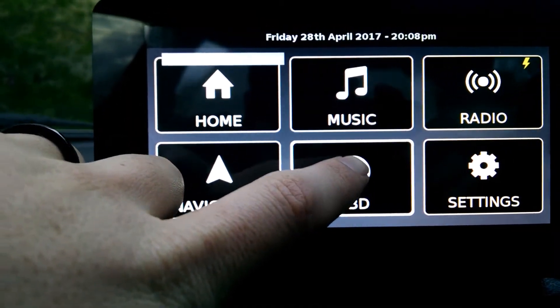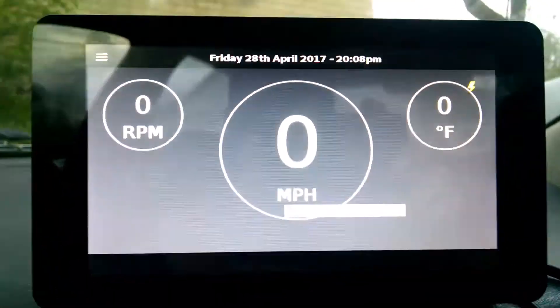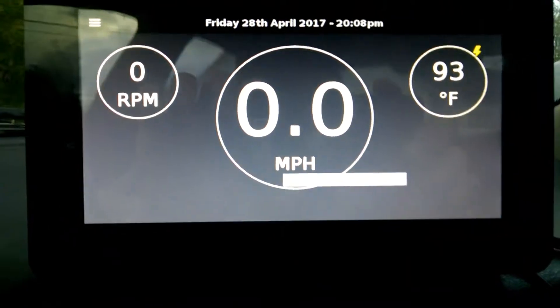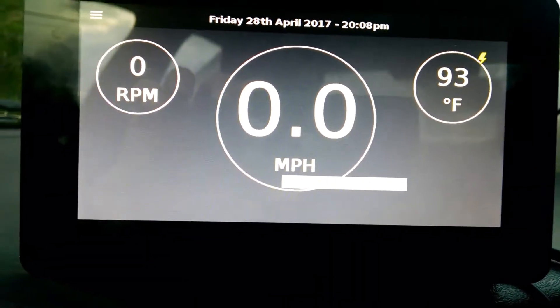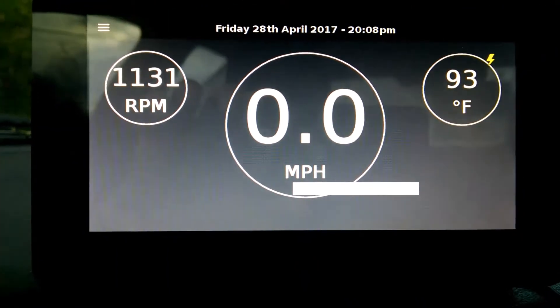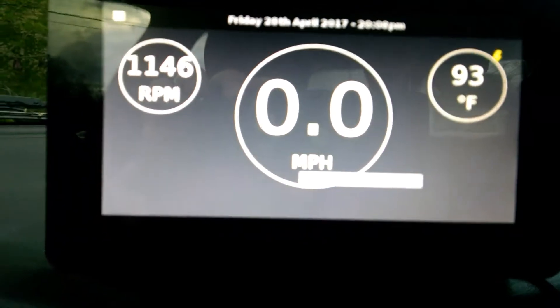There's also the OBD, which will display the RPMs, the miles per hour, and the temperature. See the temperature pulled up there? And if we start it, there's our RPMs. And if we were moving, you'd be able to see our miles per hour.